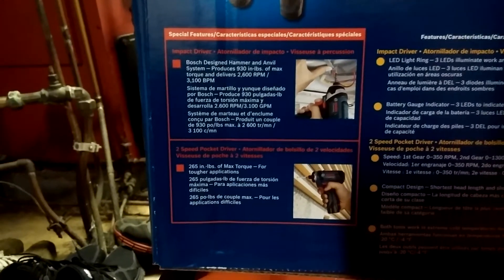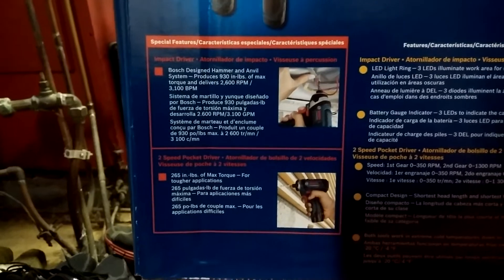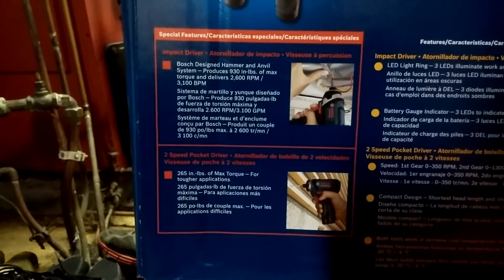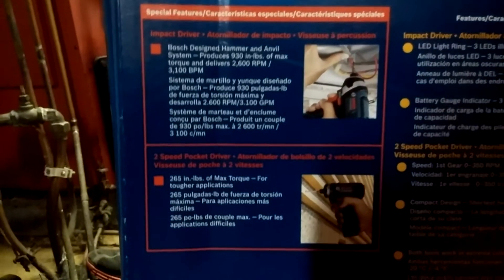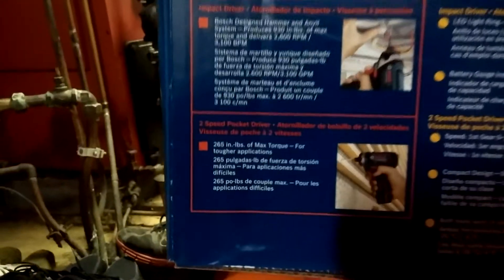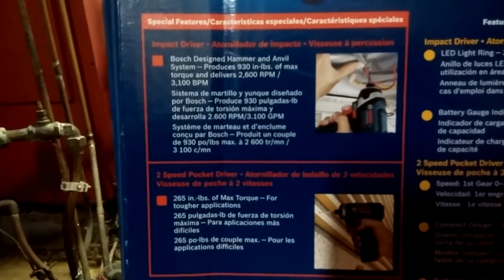These aren't brushless tools, just to let you know. I think Milwaukee is the only one doing 12-volt brushless right now. I don't think Bosch or Makita have gotten into that yet. DeWalt I'm not sure about. Obviously Ridgid and Ryobi haven't — Ryobi doesn't even have a 12-volt line. But those Ridgid 12-volt tools are very powerful. Milwaukee owns them — Milwaukee, Ryobi, Ridgid — so they're kind of like the little brother of Milwaukee and they pack quite a punch.